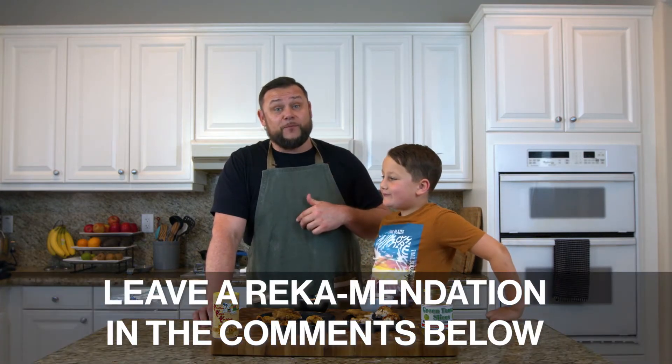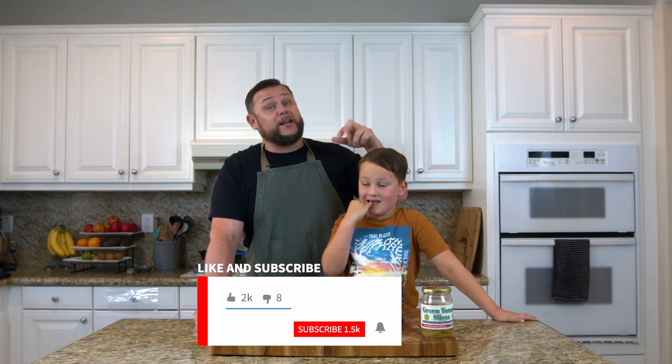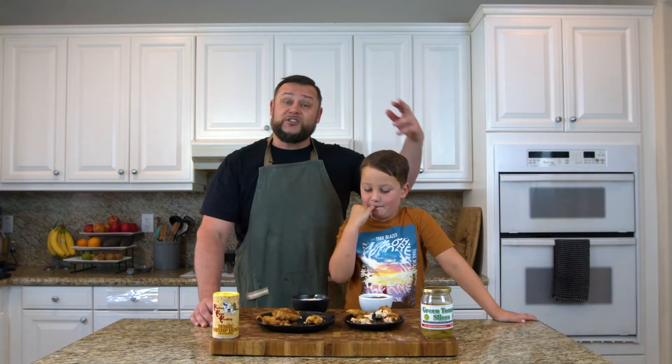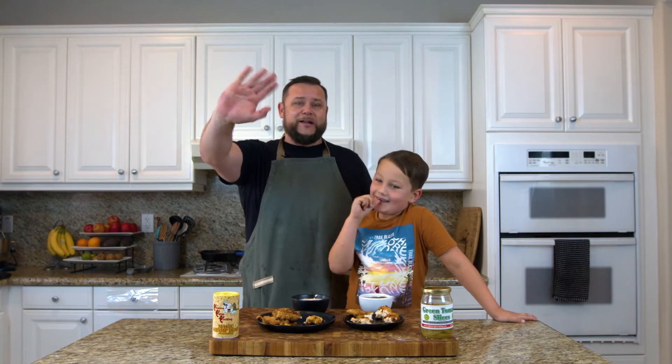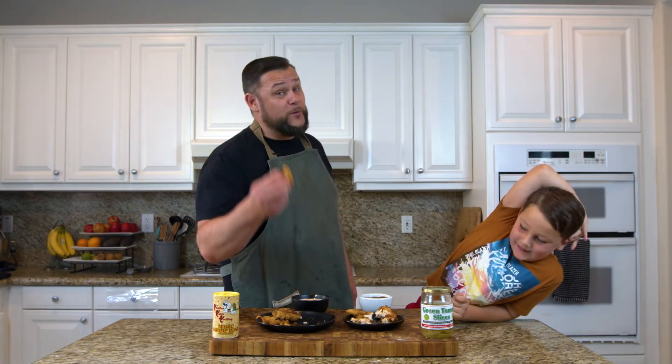If you've enjoyed this video, please give us a recommendation in the comments below and suggest a dish or meal you'd like us to produce in the upcoming video. Make the algorithm work for us by hitting a like, putting a comment in, and sharing on your social media. We really appreciate you watching and hope you've enjoyed this. Have a wonderful day. Bye! And this one — the nugget we made from scratch — is the best.